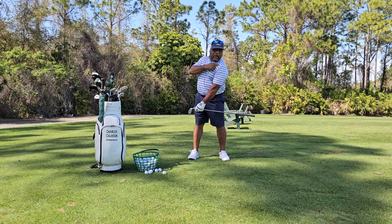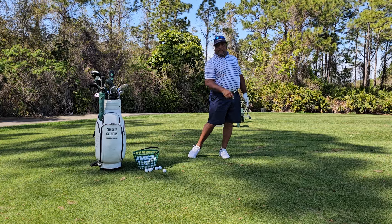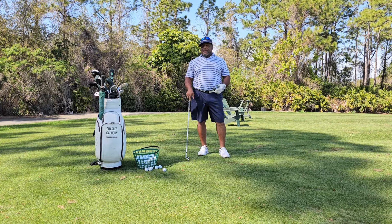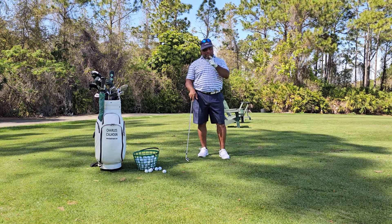That's how you build a golf swing and learn how to take all that clutter out and understand exactly what's really happening. If your head is to the left, over the left shoulder, your weight is to the left. If your head is over the right shoulder, then your weight is to the right. It's just that simple. Even my own thinking has to change some of the ways that I think. Charles Calhoun, aka The Shade Tree Pro — always good golf.